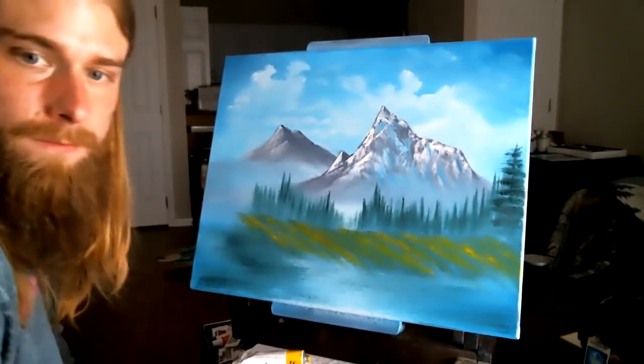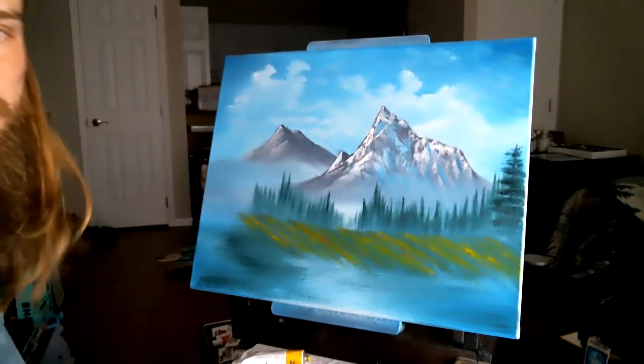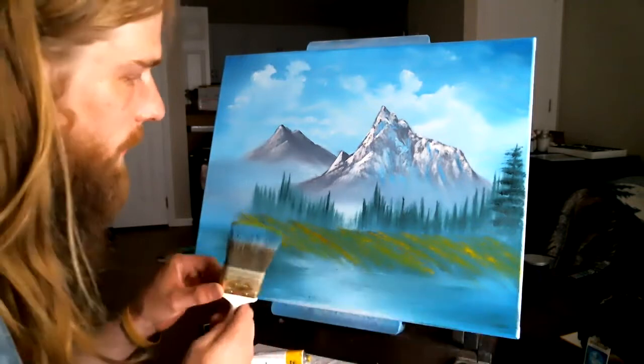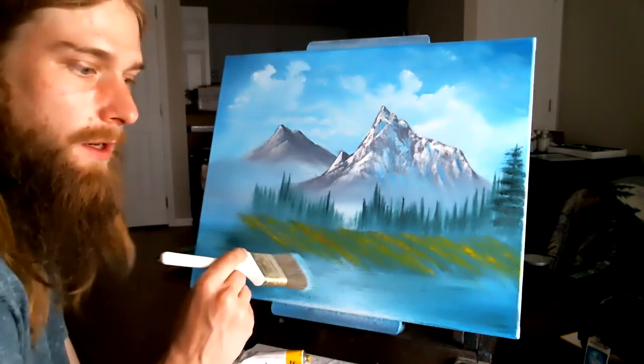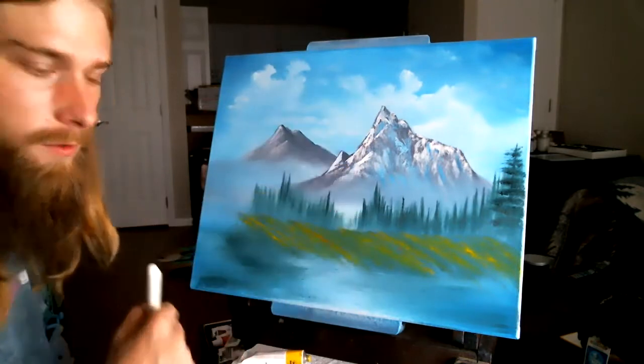All right, let's go ahead and keep going now that the focus is fixed. Part two — if you didn't see the first part, I got this far, and then the camera got fuzzy because I was showing up close to the brush.